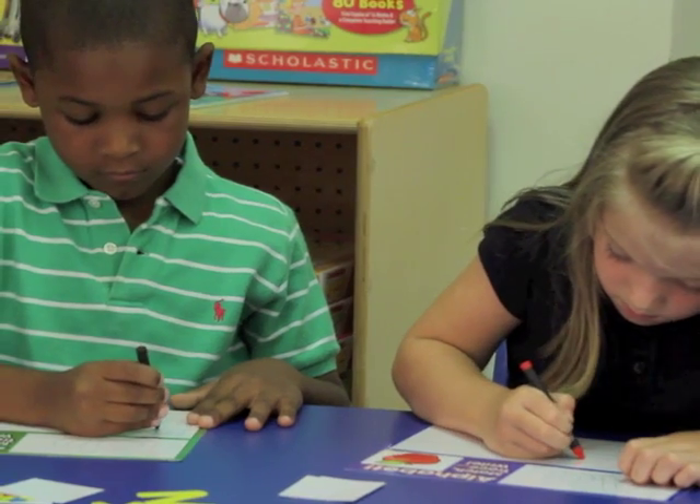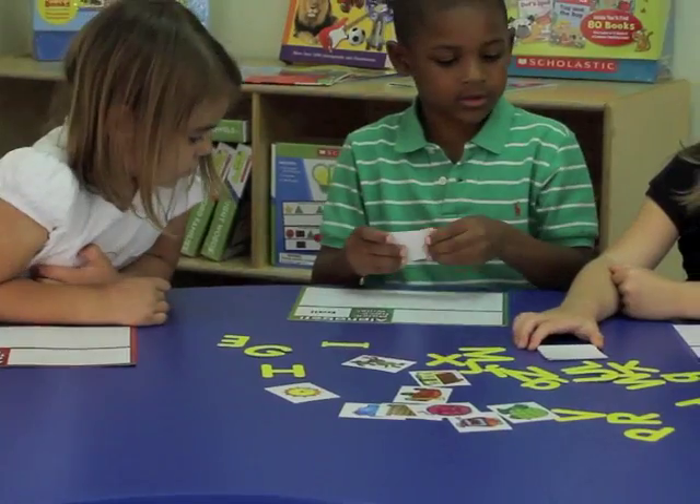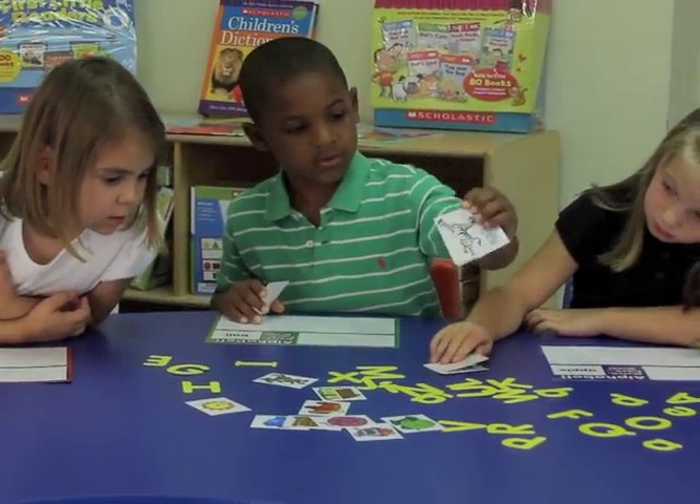Learning the alphabet is one of the first steps to literacy, and Scholastic's learning mats — Match, Trace, and Write the Alphabet — is a great tool to help children master basic alphabet recognition and phonemic awareness skills.